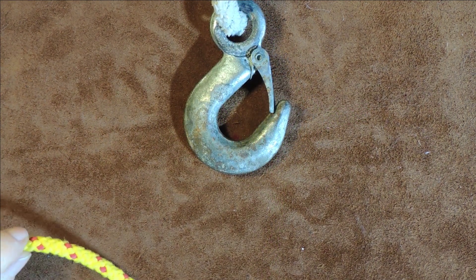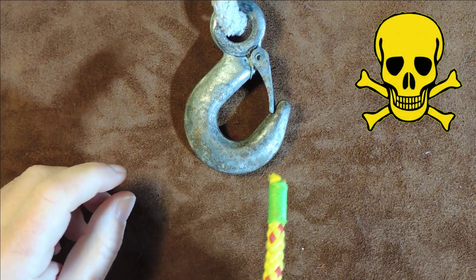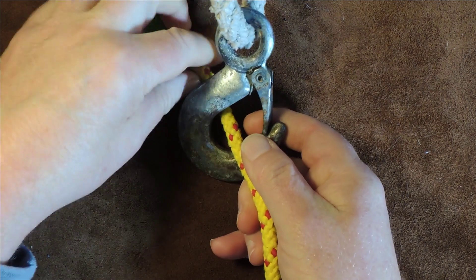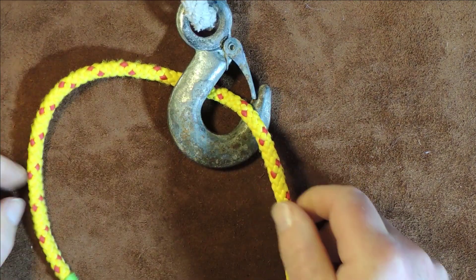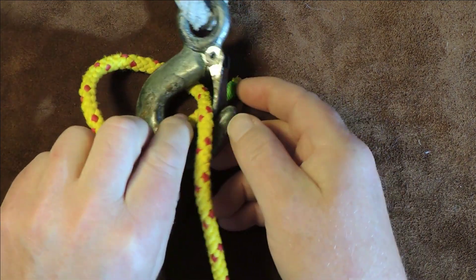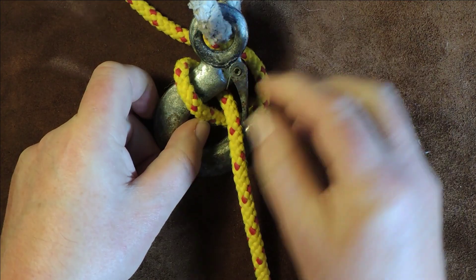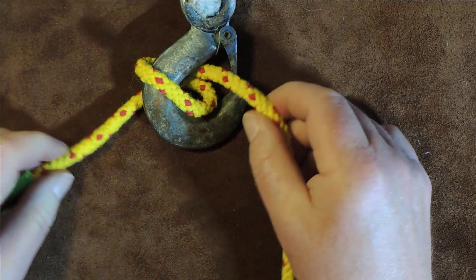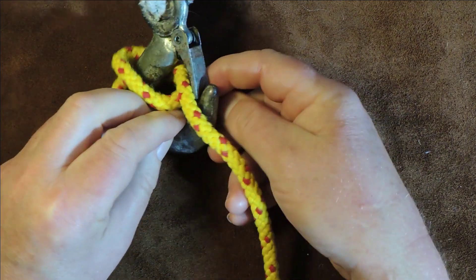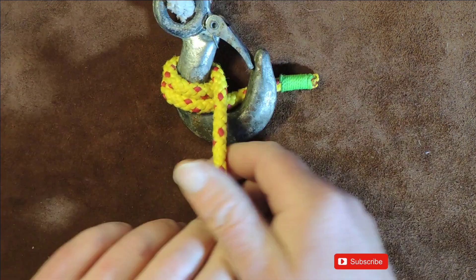So what we're going to do now is tie the double version — and to be honest, I think the double version still gets one of those. To tie the double version, pass the working end through the cheek of our hook, bring it around — take enough through to bring it around — and pass the working end underneath the standing end once, then pull it through. Bring it around the back again, don't let them cross over, and when it comes round the back again, pass it underneath everything at this point and just pull it up tight. All we've basically done is a couple of turns around our hook.